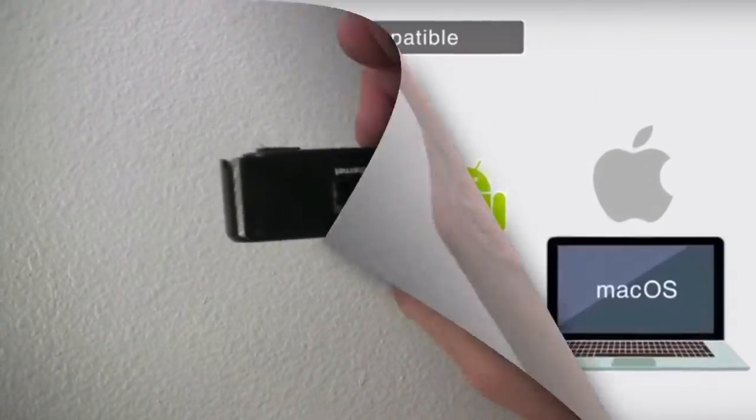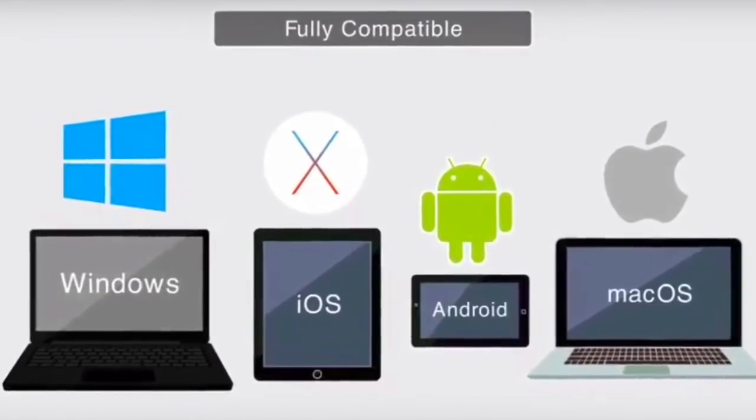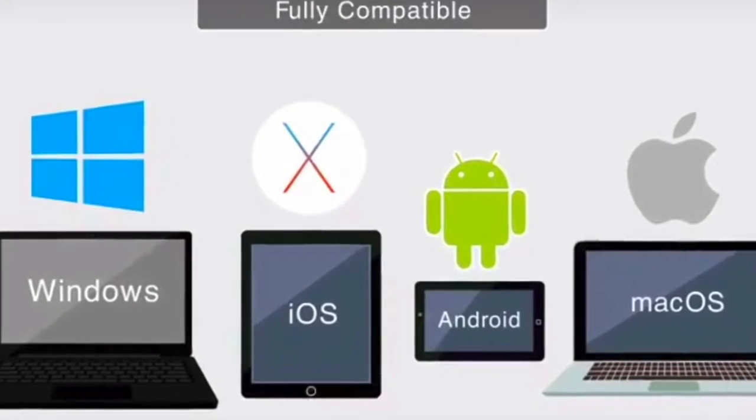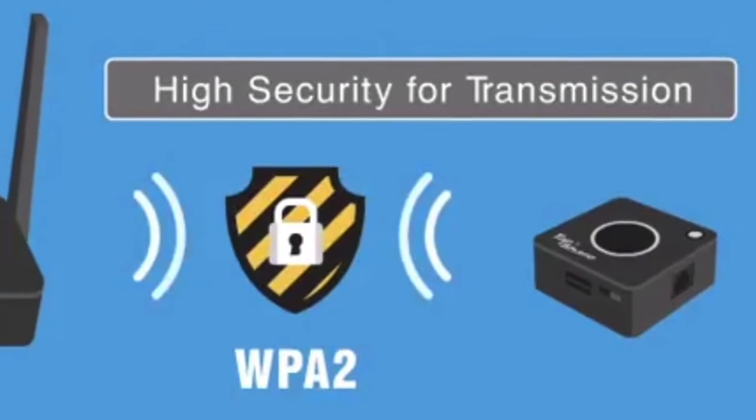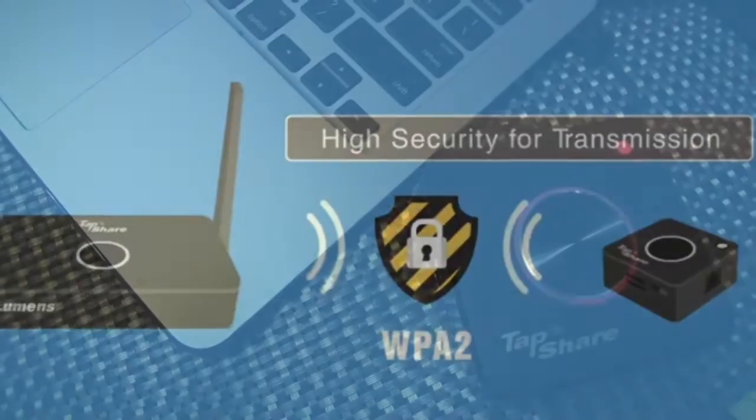You can use a computer, laptop, iPhone, iPad, Android phone, Chromebook — whatever device you have, you can display it. With the need for high security, the TapShare supports not only a wired connection, but is equipped with encrypted technology for wireless transmission.